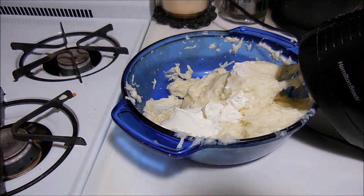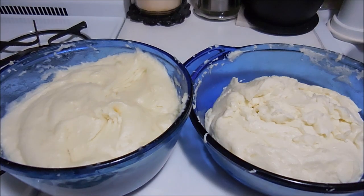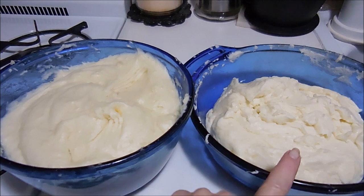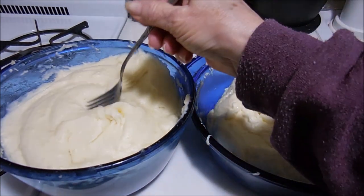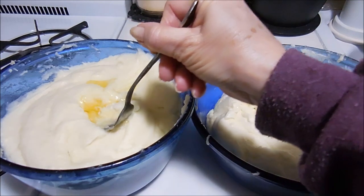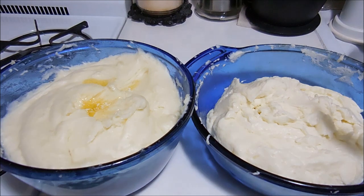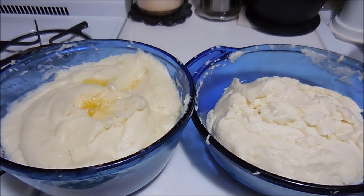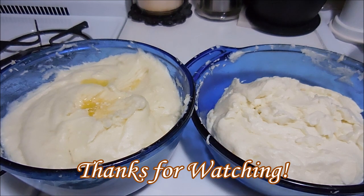There they are — here's the regular potatoes and there's the ones with sour cream. They don't look the same and the taste is amazingly different. And like I said, the little pool of butter on top is something my husband and son really like. Anyway, if you like what you saw give it a thumbs up, subscribe, and happy creating everyone!